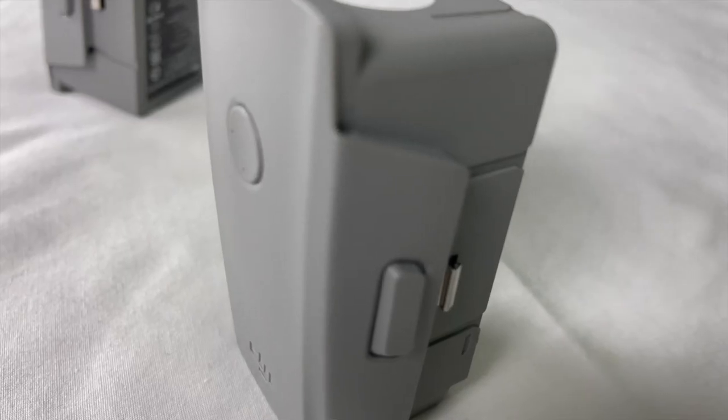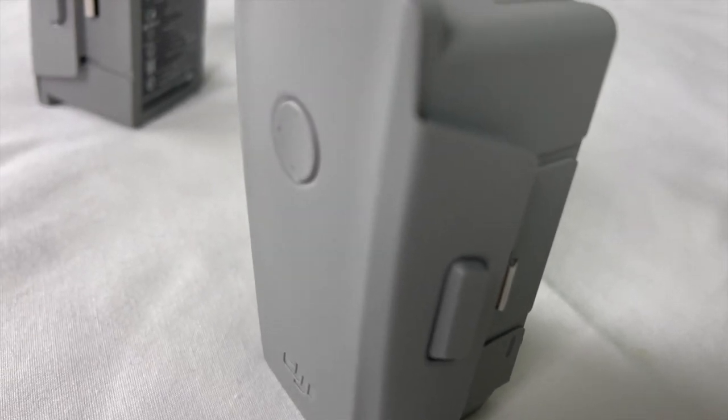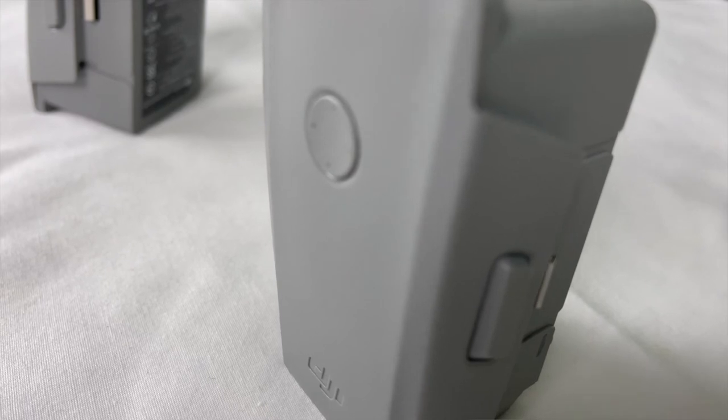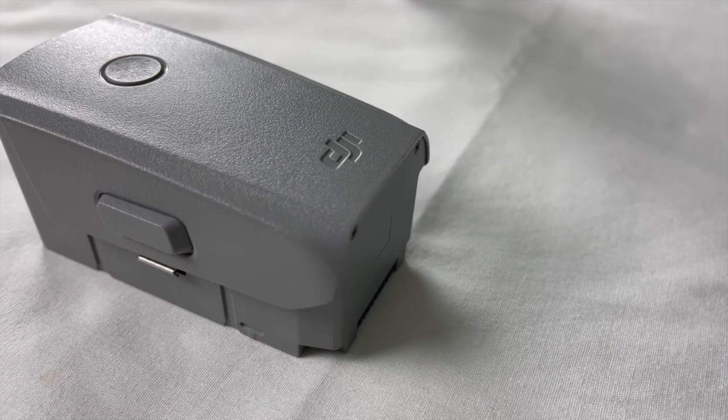For safety reasons, it is recommended to store your batteries between 40 and 60 percent. I've come across a lot of stories in Facebook groups where the drone ran out of battery and just dropped out of the air or landed on an unsafe surface. Be mindful of how much battery you have while flying — try to bring the drone back when you're anywhere between 20 and 30 percent, and avoid flying too long when you're at about 20 percent, just to be safe. For storage, just leave them in a cool dry place.